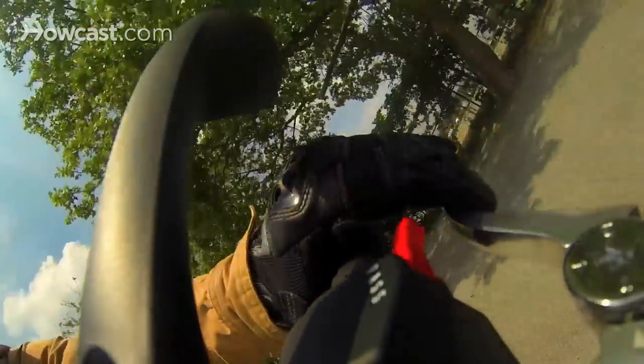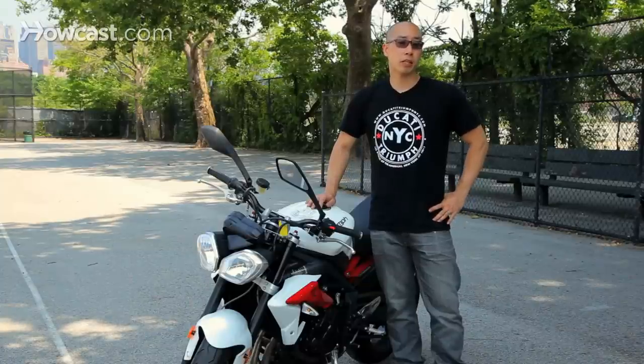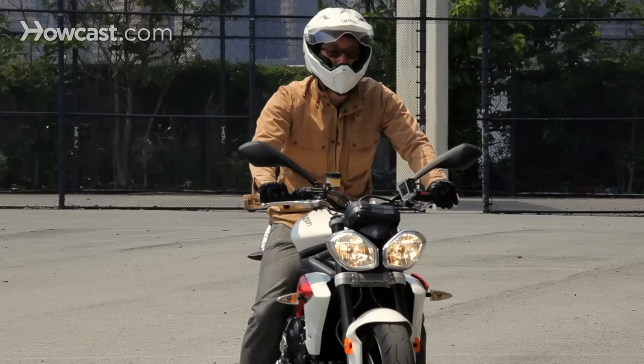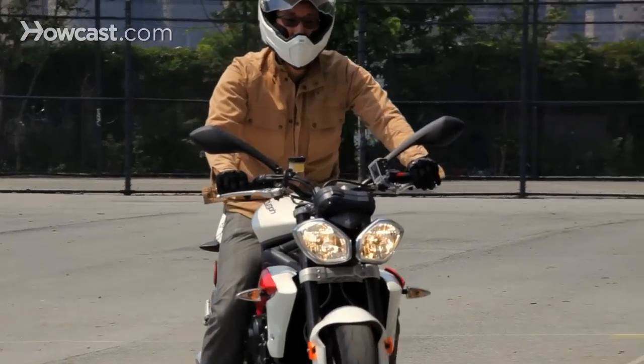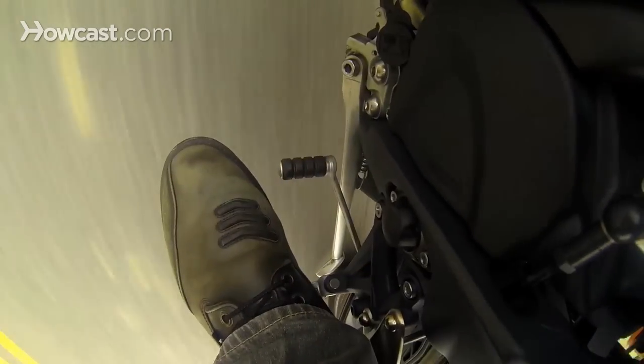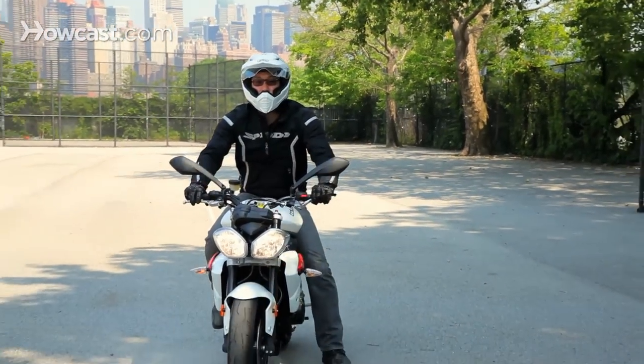As you get more acquainted with riding and develop your own style, the actual use of that clutch can change. There are three main reasons why you would use a clutch: A, releasing it nice and smoothly as you start out; B, before and during gear changes; and C, always pull your clutch in when you come to a full stop so as to not stall your engine.